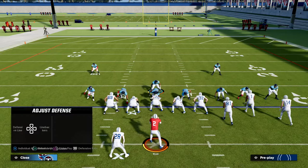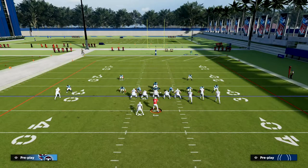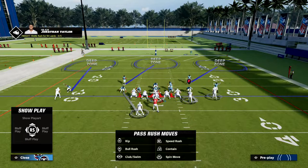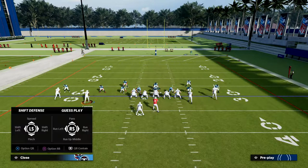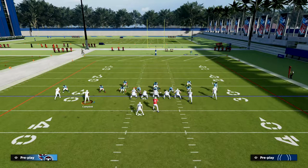Even if they motion — let's say they're going to try to free up one of these receivers, so they motion Campbell — you're going to notice that he's going to follow, and we're still going to have really solid coverage. This coverage is very adaptable.